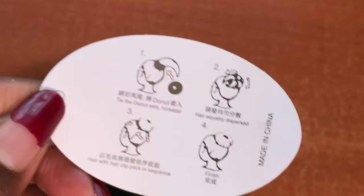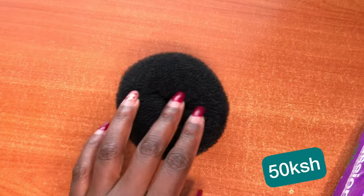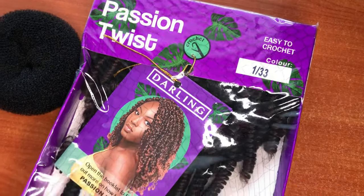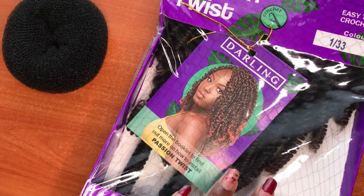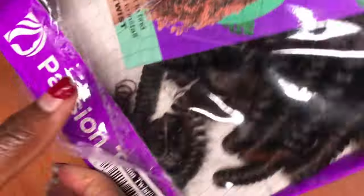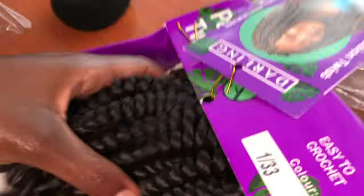Today I'm going to show you how to create an extension bun. I got this bun — it's a donut bun from Duboa, it was around 50 bob. I'm using passion twist hair, number one stroke 33, the remaining hair I had from doing my passion twist hairstyle. I'm also going to use a crochet needle.